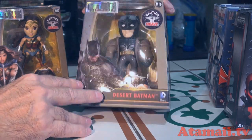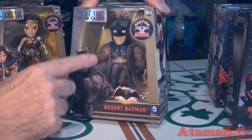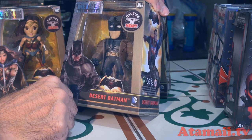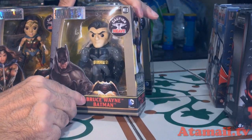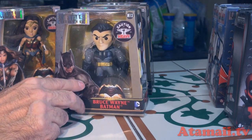And then desert Batman. Tell me if you saw him in the movie — he's got a jacket, a rough coat, and some goggles. His uniform looks kind of roughed up, tan and brown pants. Interesting. And then Bruce Wayne Batman — Batman unmasked. Did this actually happen in the movie? So that's the Batman Superman toys, with Aquaman, desert Batman, and the unmasked Bruce Wayne Batman. I haven't gotten to see the movie yet — I'm too cheap, I'm gonna wait for the DVD.